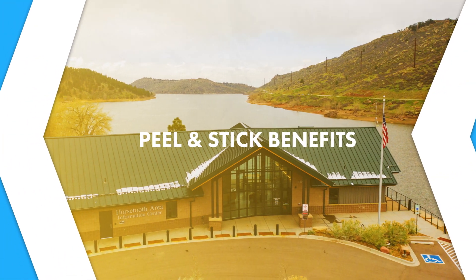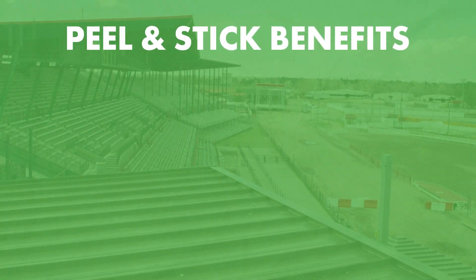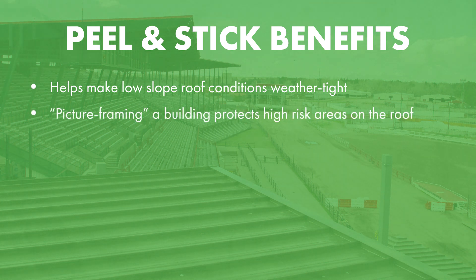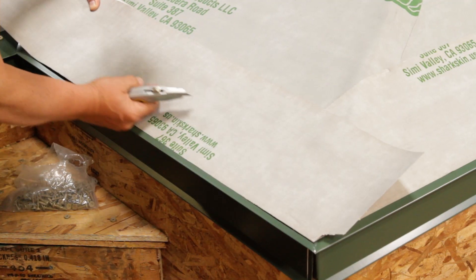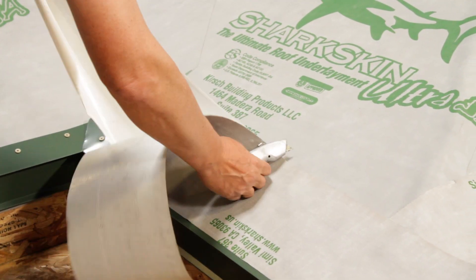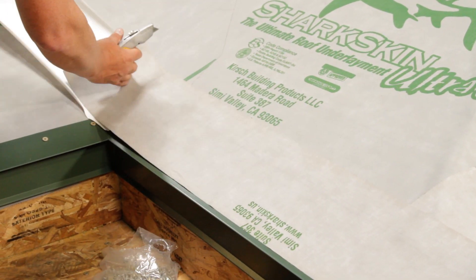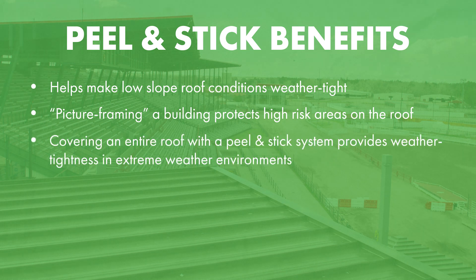Peel and sticks and ice and water shields are usually used any time you have a low slope condition. Because on a synthetic you do have laps. Any time you have a valley, we do what we call picture framing a building — you run a peel and stick on the eaves, the rakes, the ridges, and the valleys, and then you can use synthetics in the field if your geographic location calls for it. Otherwise you might need a fully adhered system like a peel and stick based on your location.